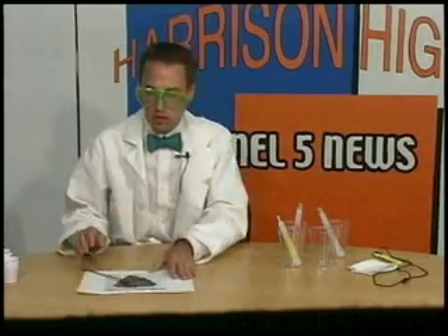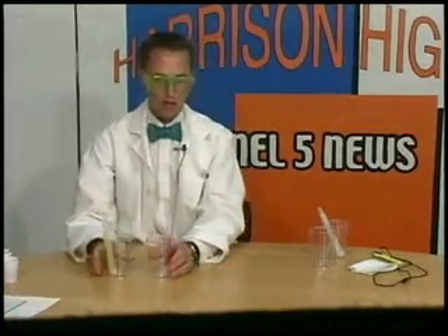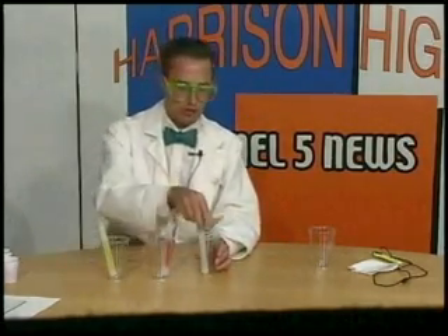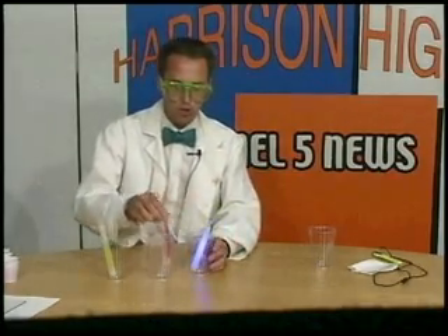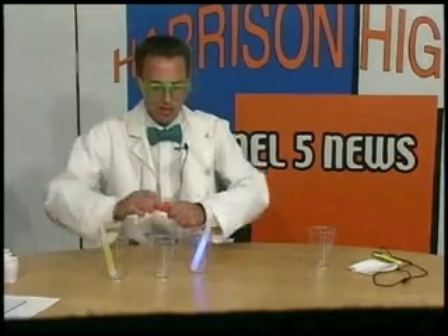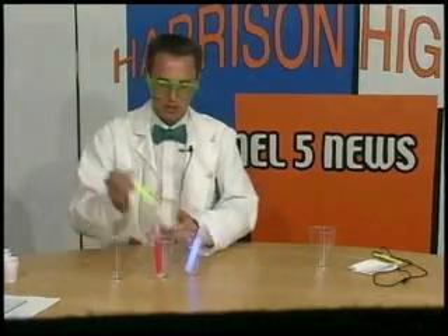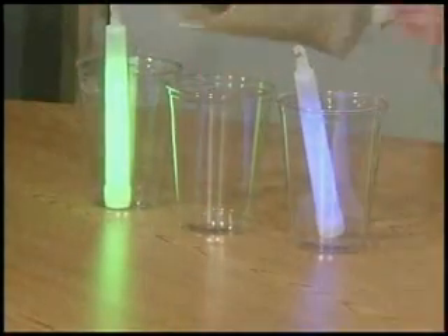Today I want to show you what happens when you mix light together. So I have in the studio light sticks — everybody loves light sticks. I've got red, blue, and green light sticks. And the best part about light sticks is turning them on. We get a nice blue light stick, a nice red light stick, and a nice green light stick. We'll talk about how come light sticks glow in the dark some other time.